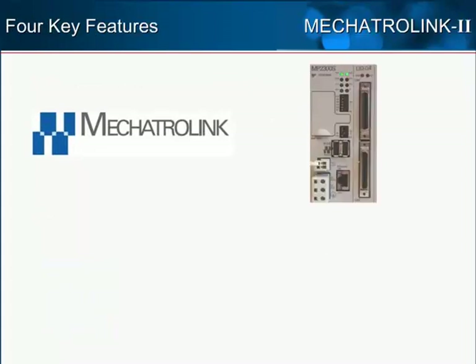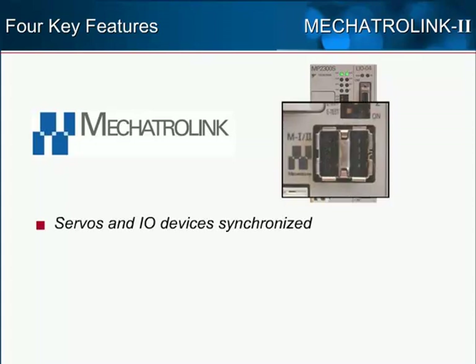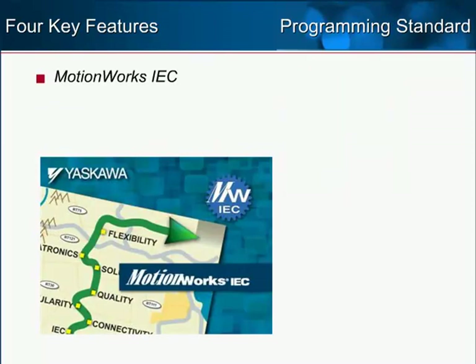Mechatrolink 2 is a deterministic network that controls both servos and I/O devices together in synchronization. Mechatrolink 2 is an open network protocol. Third-party hardware manufacturers such as Phoenix Contact offer compatible I/O devices. The MP2300 SIEC is programmed with MotionWorks IEC.